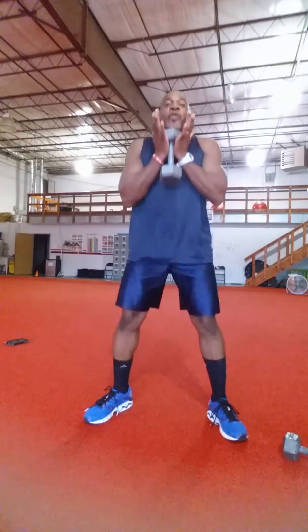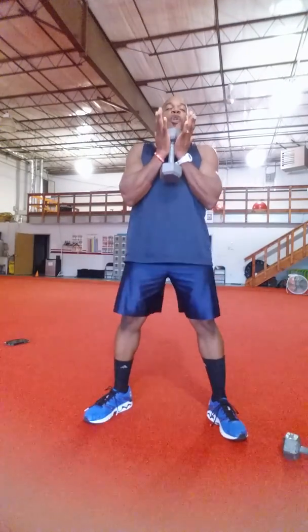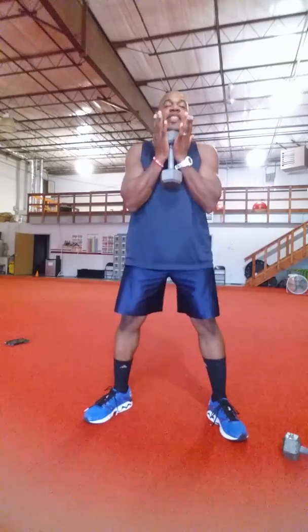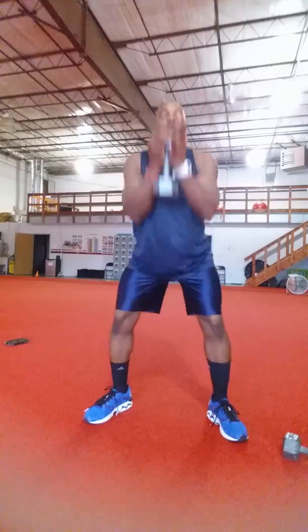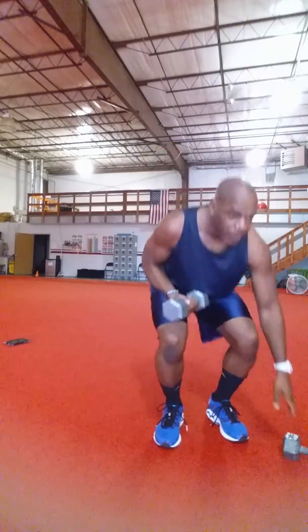We've gotten started. Four dumbbell swings, four goblet squats for a total of 50 seconds. Keep repeating until that 50 seconds are up. Your four dumbbell swings, four goblet squats.